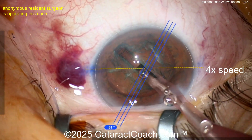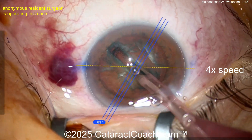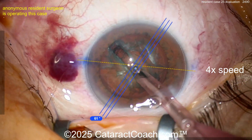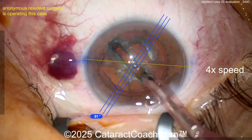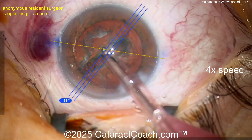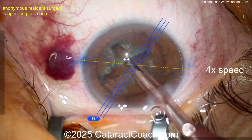Here's the groove down the middle. Try to get the eye in primary — see, the light reflexes are not quite in the center. You want the eye to stay in primary, you want to float within the incision with your instrument. Eye in primary — that's an issue right here. There's a rotation. Where's your second hand? What are you doing with the left hand?